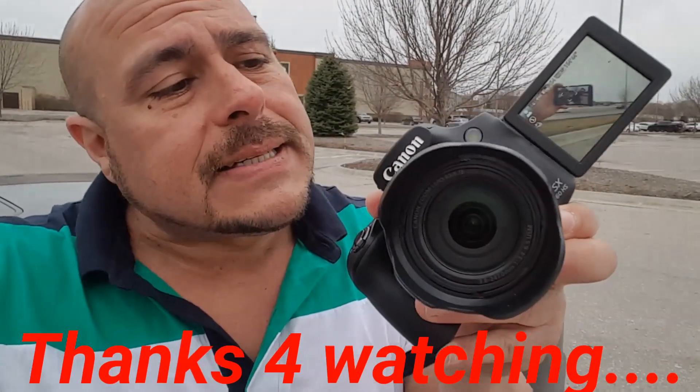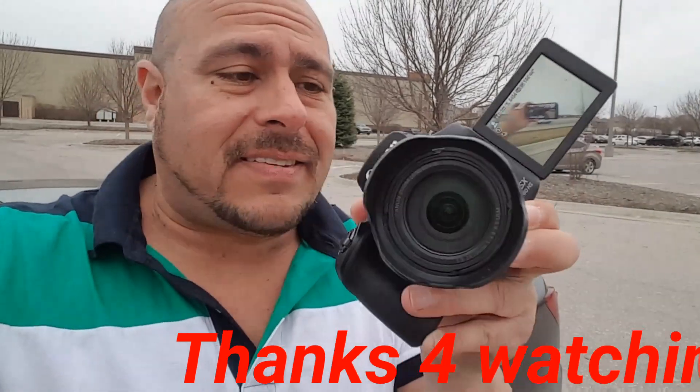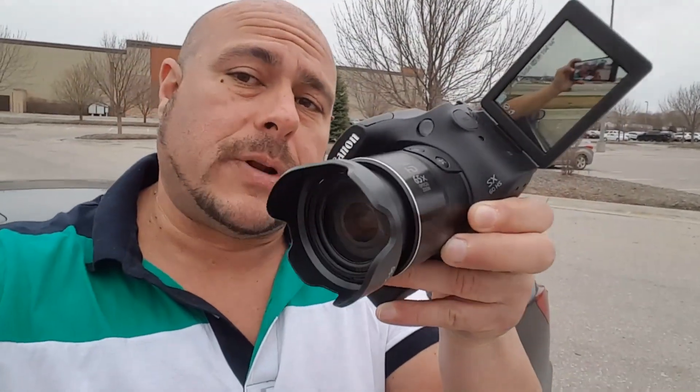Alright guys, so there you have it. I want to thank you for watching this video. The Canon PowerShot SX60 is a really, really nice point-and-shoot camera available for about $449. Thank you, I will see you later.